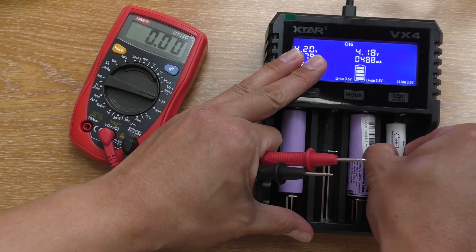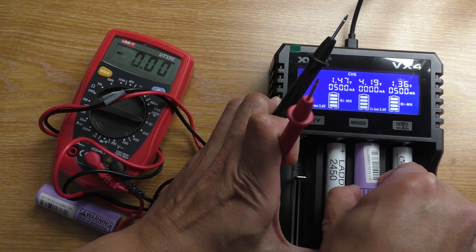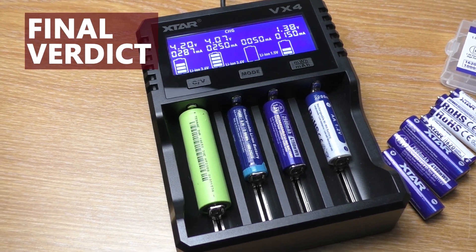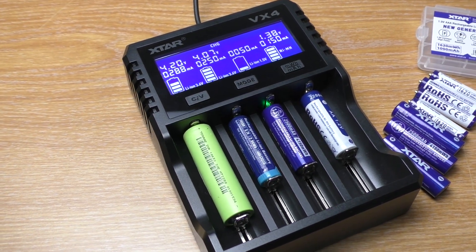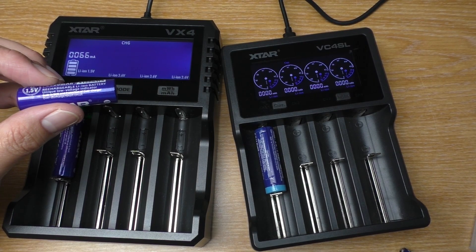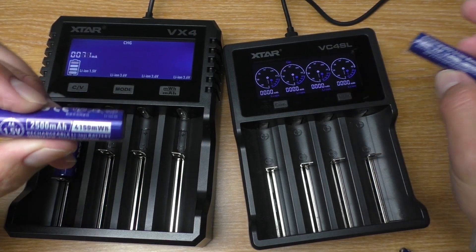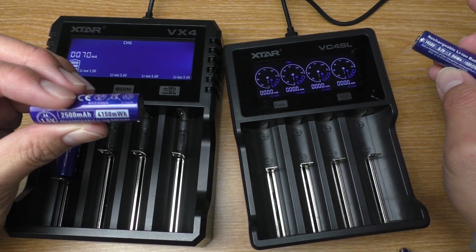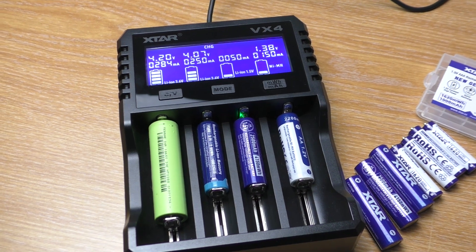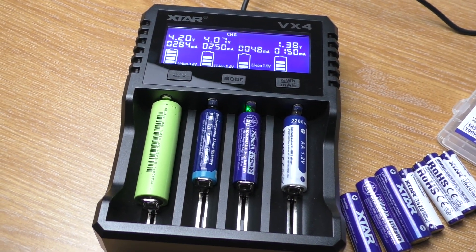The terminal voltage for nickel metal hydride is 1.47V, and the terminal voltage for lithium-ion is 4.18V. In conclusion, the main upgrade from the VC4SL is the ability to charge 1.5V lithium-ion. To put it simply, it's like a combination between the VC4SL and the BC8. If you already have the VC4SL and you don't need to charge 1.5V lithium-ion, I don't see why you need to upgrade. And if you are looking for a charger that can charge from nickel metal hydride to lithium-ion, the X-Star VX4 is a great choice.